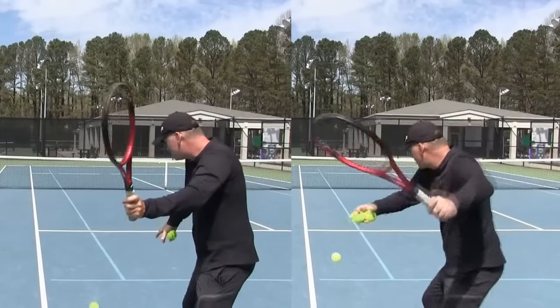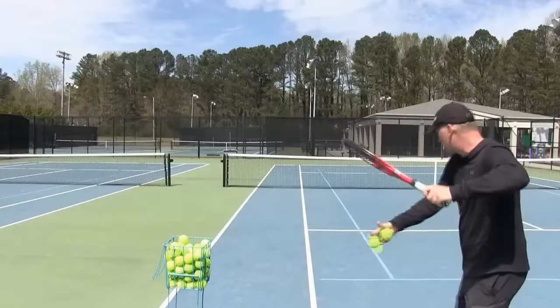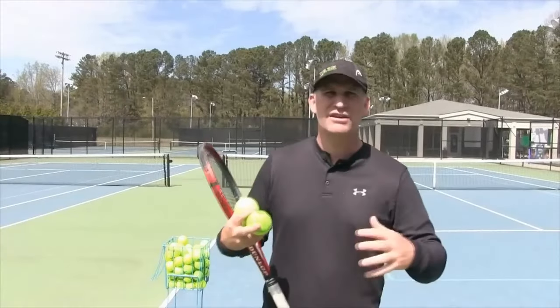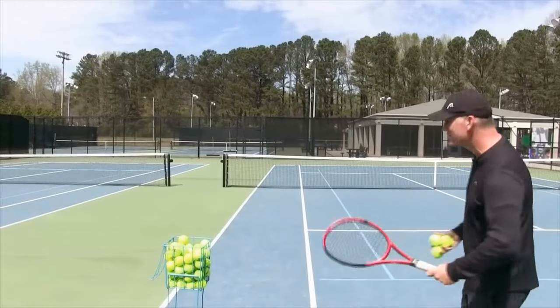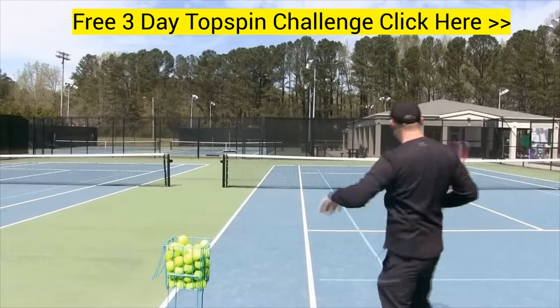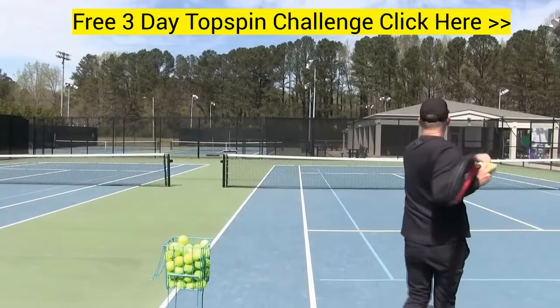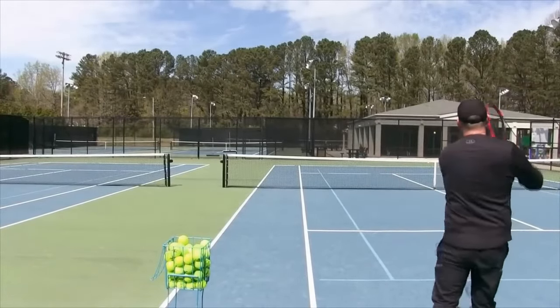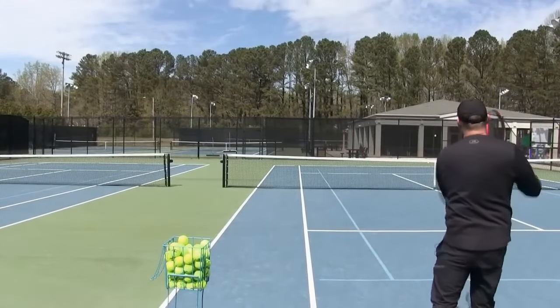Let's talk about the push forehand versus the swing forehand. Most of you watching this video are going to assume that the swing forehand is a more superior way of hitting shots and that you win more matches if you can swing. A swing forehand is more of a professional style stroke where you're swinging your racket through the ball. And you're probably going to think that if you have a push forehand, that is an inferior way to hit the ball.